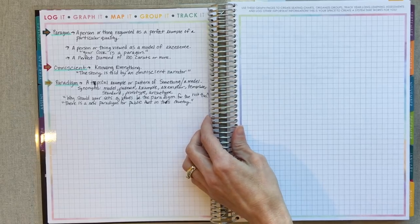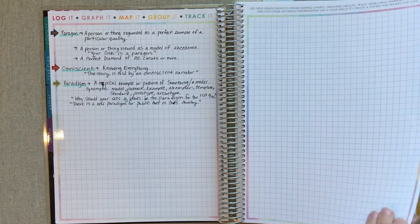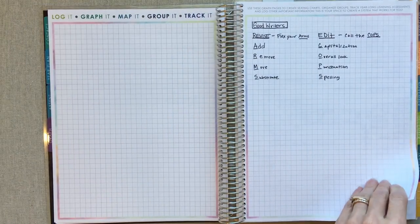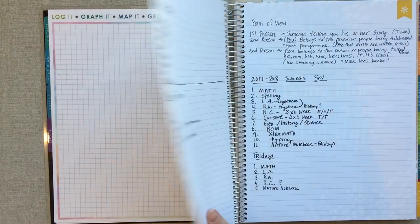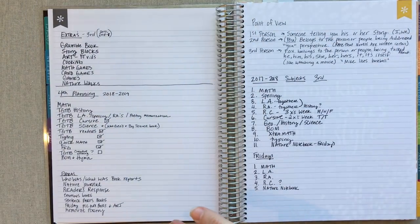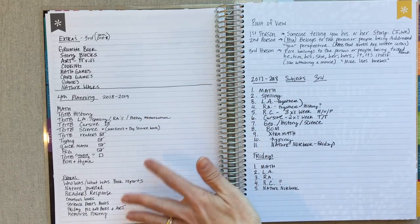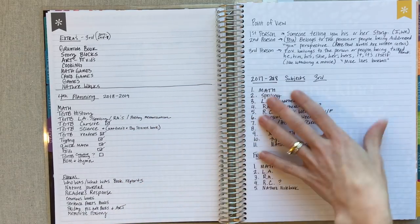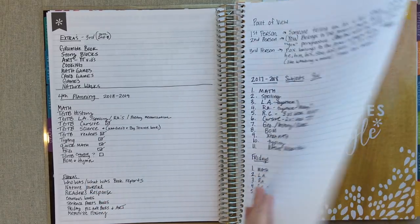These are just some vocabulary words I was writing in here, but I didn't keep up with writing them — things we were going over. Just some notes for me to remember, some acronyms. Then these were just notes thinking about next year — what were we doing this year, kind of pre-planning and thinking about next year.